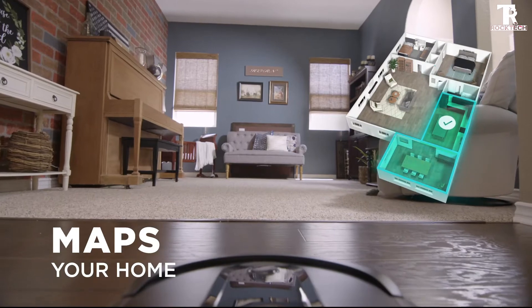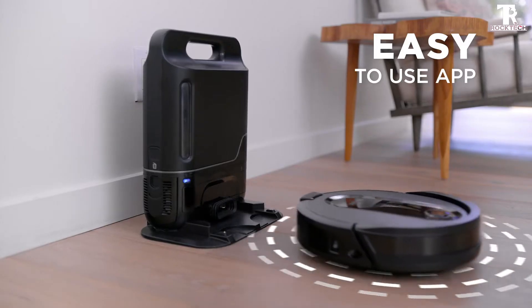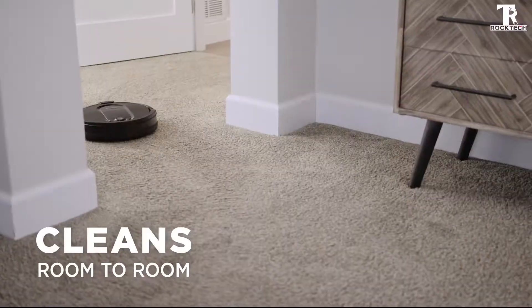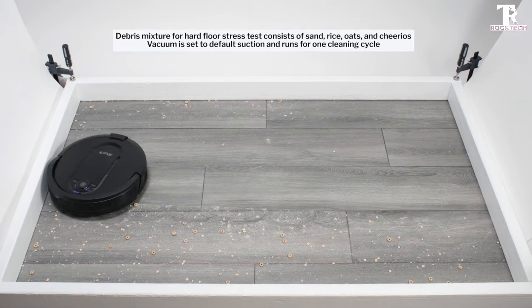Faster mapping: improved mapping speed for a quicker total home map compared to the previous model. Better carpet cleaning: improved carpet cleaning performance compared to the previous model. Multi-surface brush roll pulls in all kinds of dirt and debris from carpet and floors.